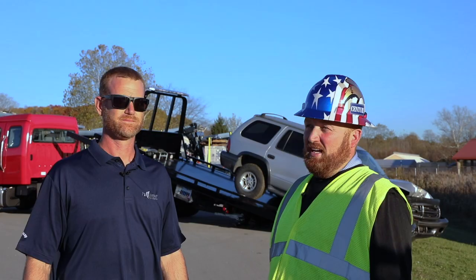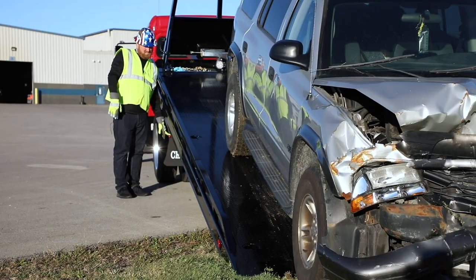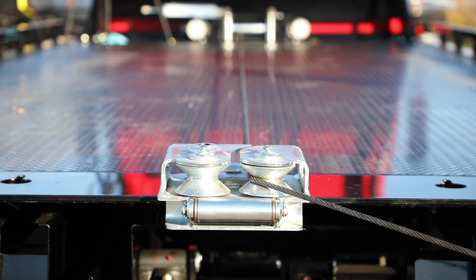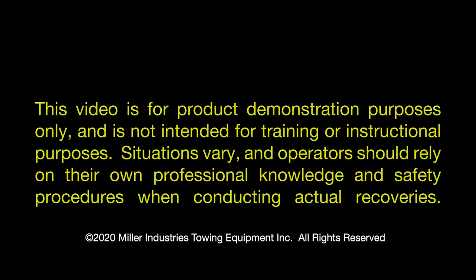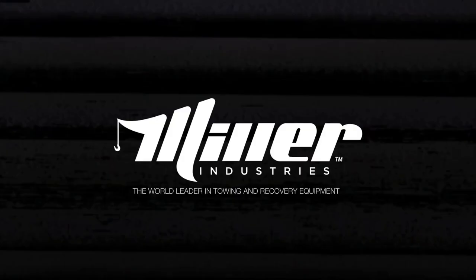Thanks for the assistance today — going to load this up and take it back to the storage yard. Thanks to Mike for helping demonstrate the new accessory item available on your 10, 12, and 16 series steel carriers. If you have any questions, contact a Miller Industries distributor, and subscribe to our newsfeed on our website. This video is for product demonstration purposes only and is not intended for training or instructional purposes. Situations vary and operators should rely on their own professional knowledge and safety procedures. Miller Industries — the world leader in towing and recovery equipment.